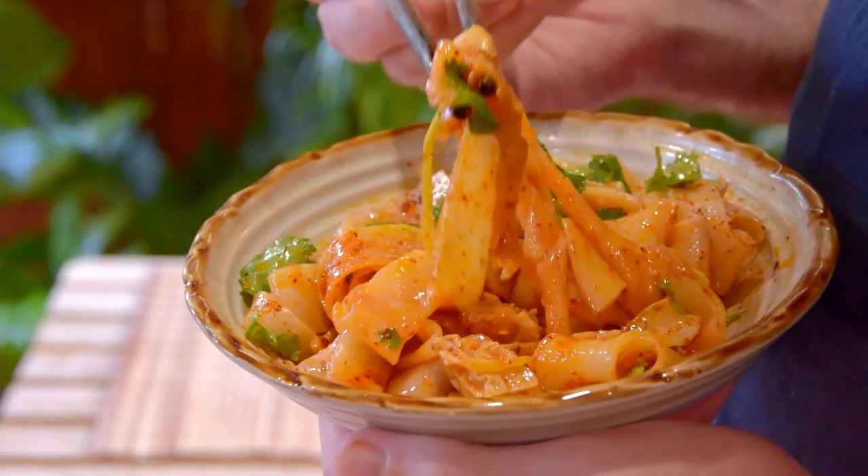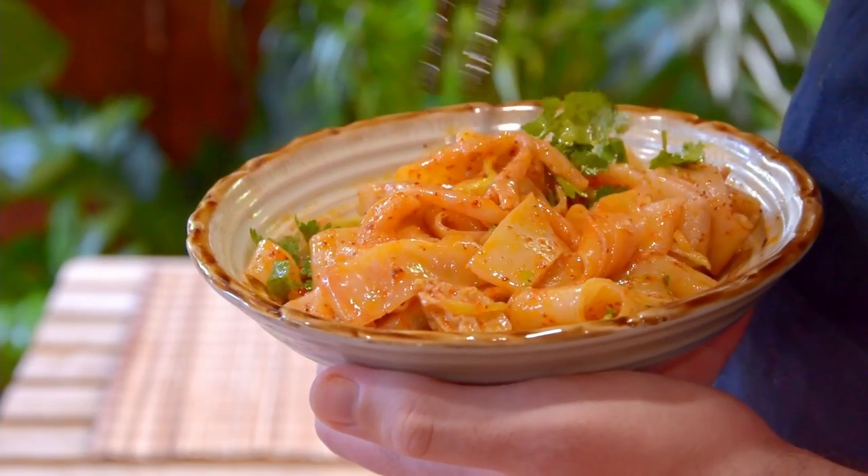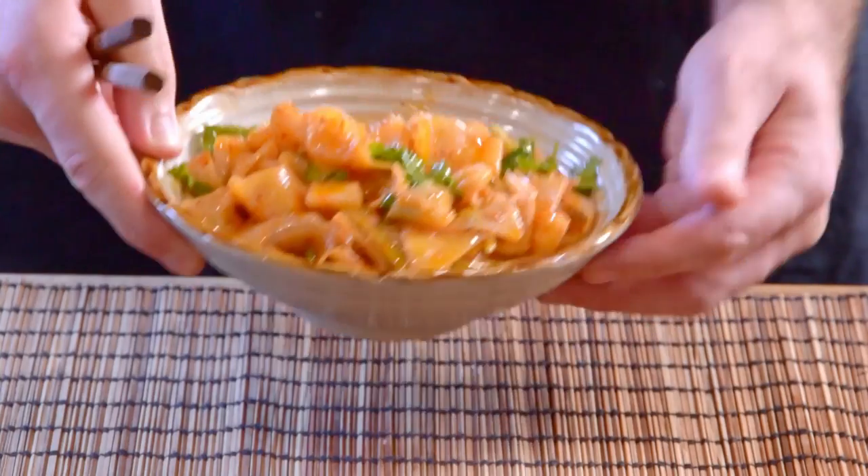So before anything, is it worth it to make liang pi at home? The answer is absolutely yes, it's totally worth it. Because compared to the packaged cool skin noodles, this homemade liang pi is almost a completely different category of things. You just can't get the same chill and bite from the box stuff.